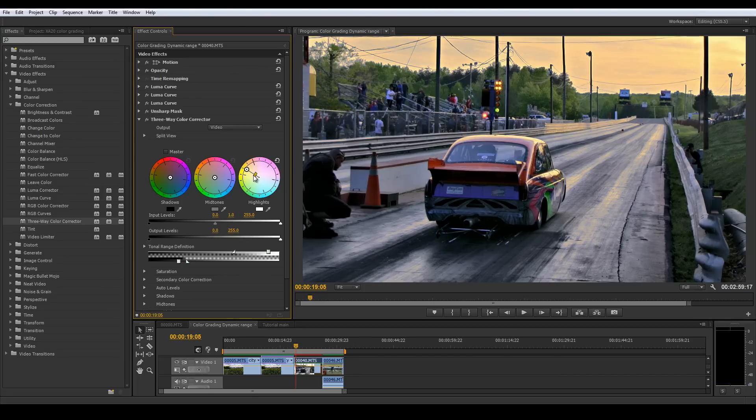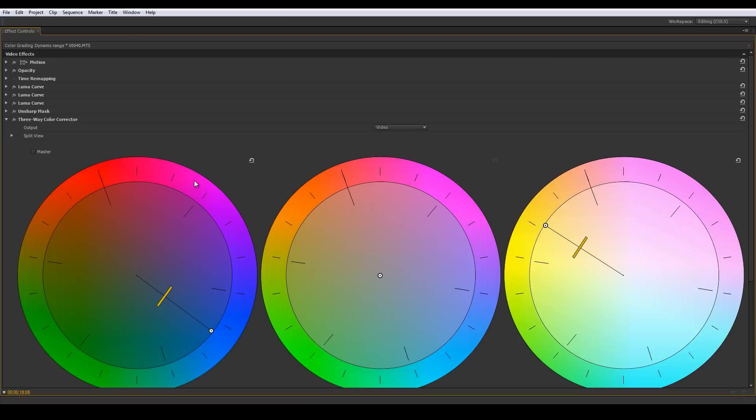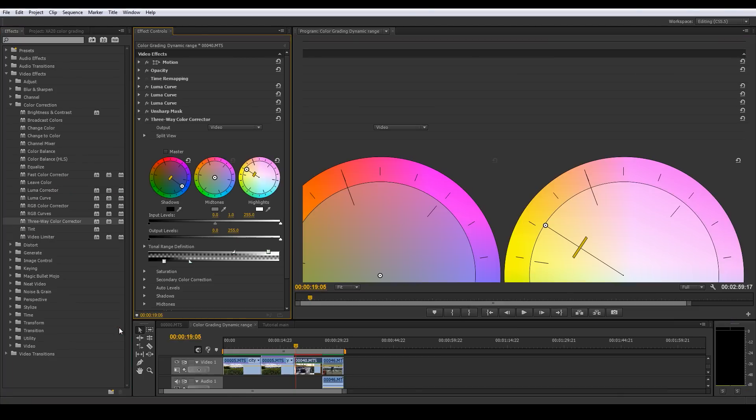I want the sky to be nice and orange, kind of like the sun is going down - and you can see now we have a nice orange sky. Then I'm going to go to the darks and make them look a little more blue - kind of that Instagram look I've seen a lot. We want to make that a little more feathered out. Now we're grabbing more of the darks and all the darks are going to be blue, so let's back this off because that's way too blue.